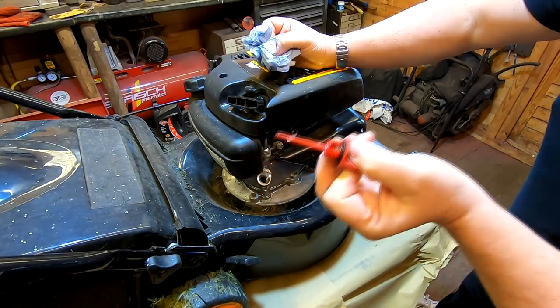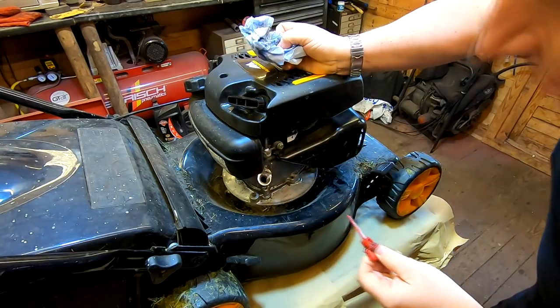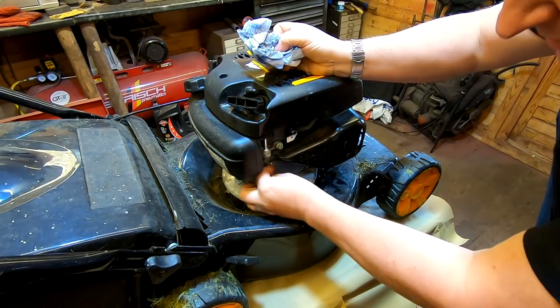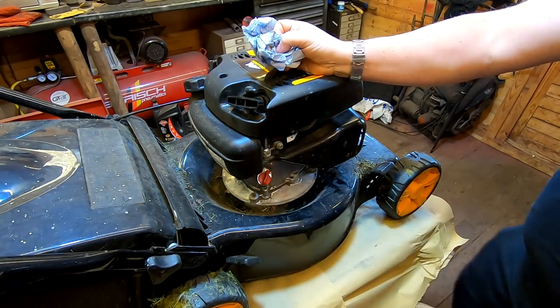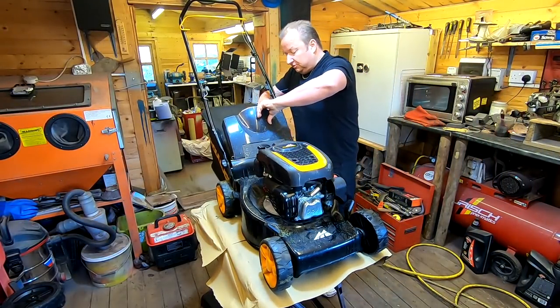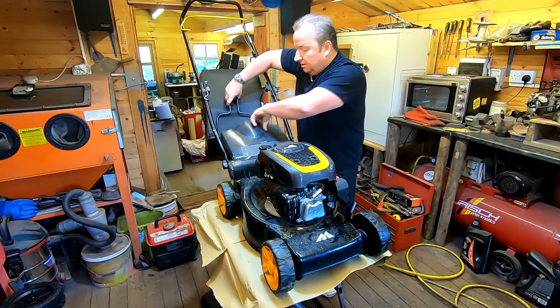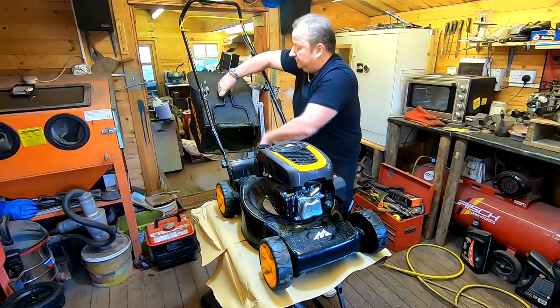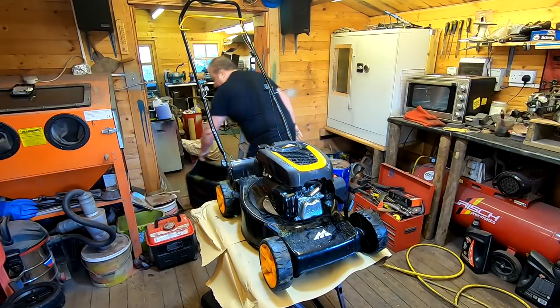Take it back out again and inspect. It's definitely on the correct mark — you probably can't see that, but it is. So that's my first provisional check. I'm now going to look underneath the deck to see if there's any sign of damage to the blade. Initially I'm just going to take that grass box off because I want to tip it back. It's very hard to tip these back when you've got the box on.